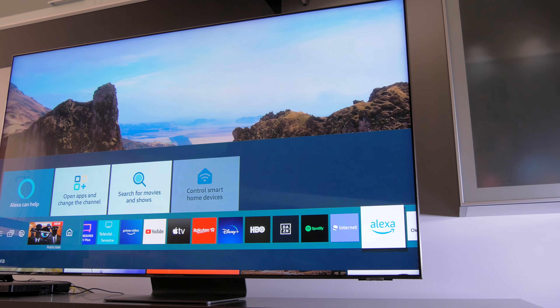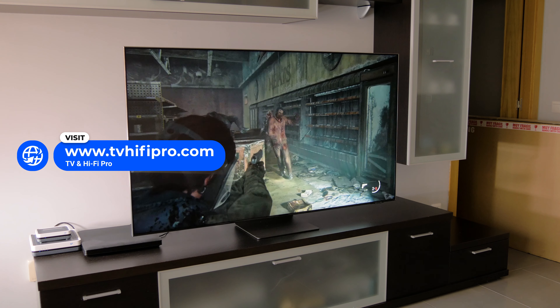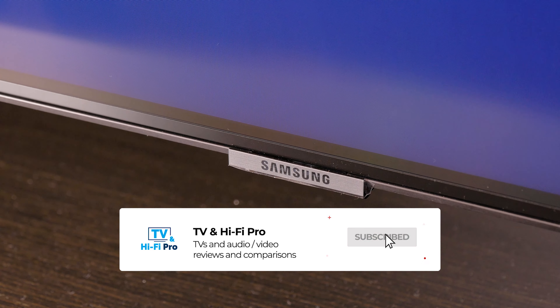Below in the description, you can see the prices for both models, and on our website you can find more information about TVs, soundbars, speakers, and much more. We hope you found this video interesting. Thanks for watching, and we'll see you in the next video.